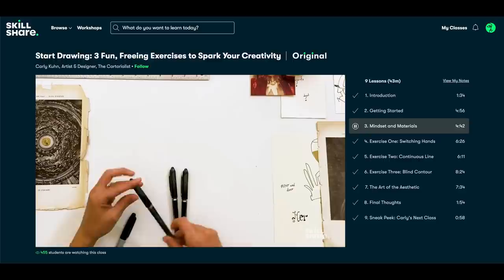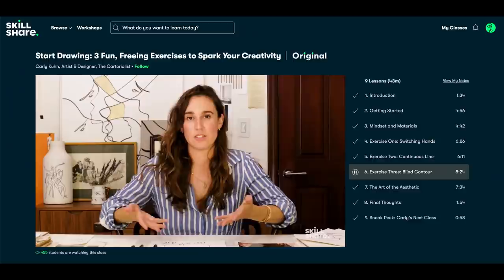A class I enjoyed a lot this month is 'Start Drawing: Three Fun Freeing Exercises to Spark Your Creativity' by Carly Kuhn. I always enjoyed drawing a lot and at one time I even thought I was going to go into art school. However, over time my skill diminished, and I think now my drawing skills would only impress a three-year-old. I found the class by Carly to be a great way to reconnect with that, and I'm now even thinking about using the techniques I learned to draw on pots.